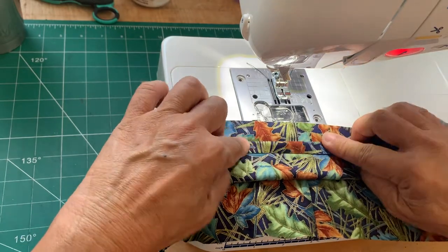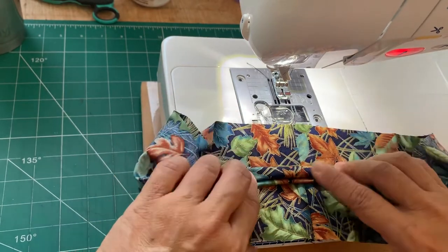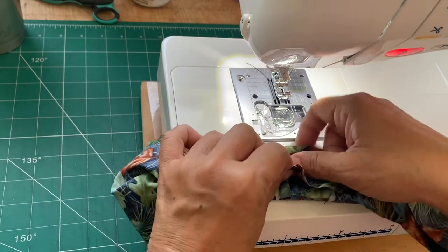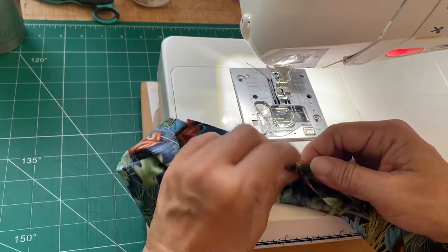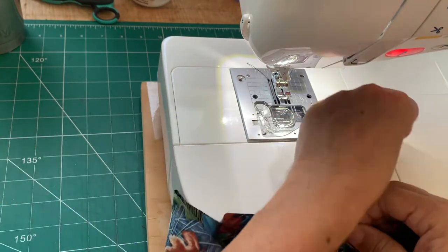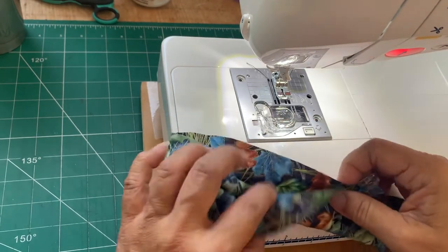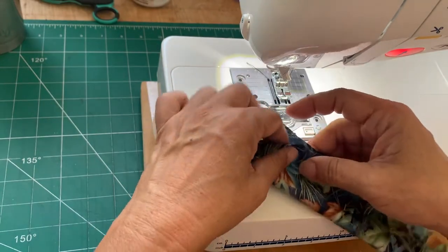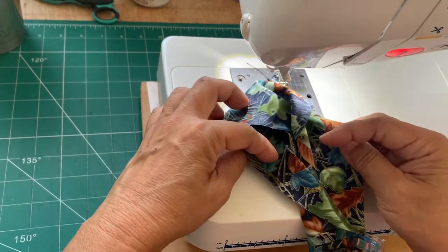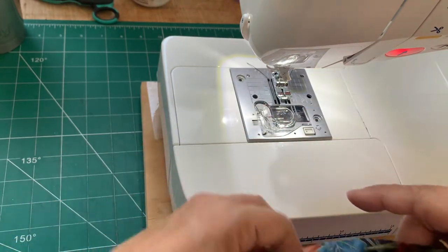Fold it down as narrow as you can, because now you're going to put right sides together here, matching the seams. Then clip it. We're going to sew it closed like this — you'll see me feeding it through, but the main thing is to keep this little burrito in there.